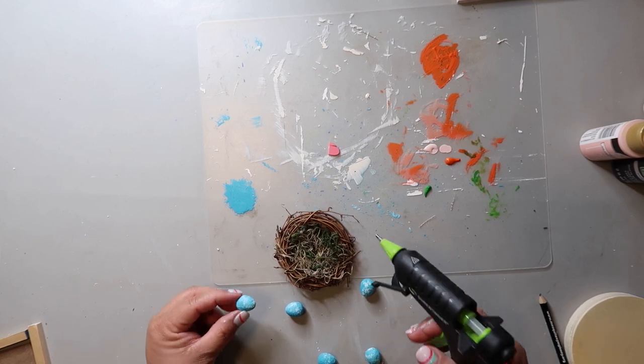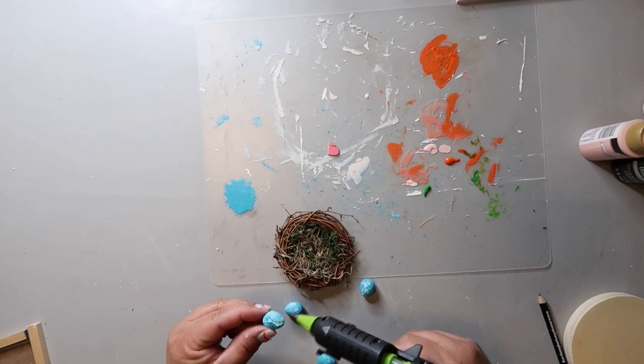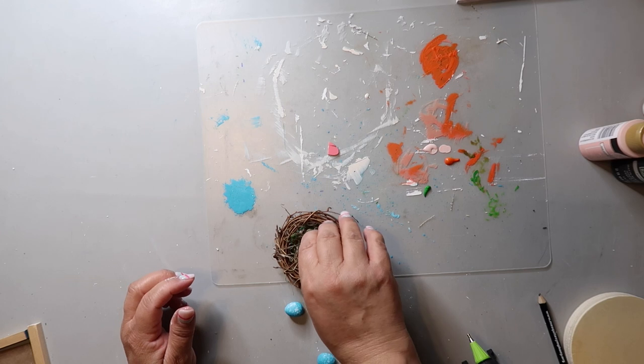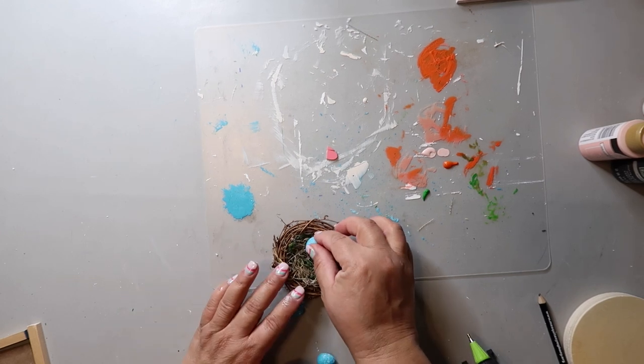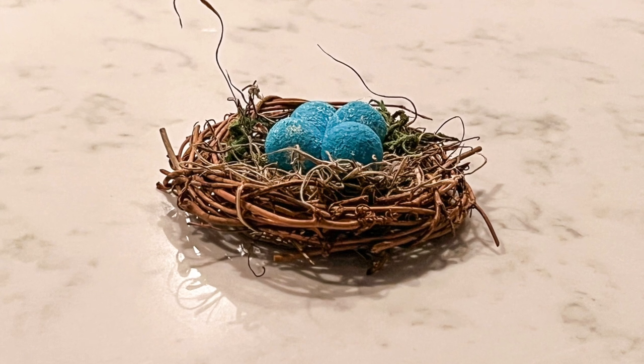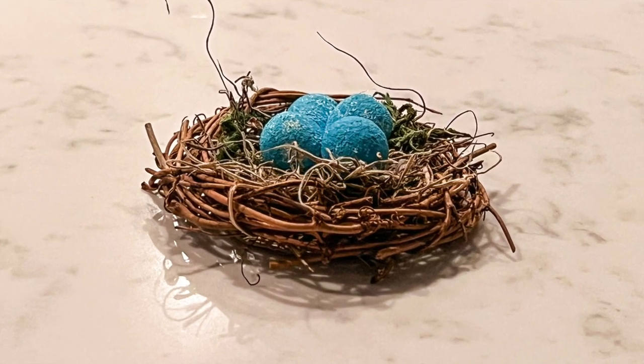I think I read that robins only lay like four or five eggs anyway — let me know in the comments below. This is how it turned out. This little mini nest is simple and makes a great filler on a tiered tray.